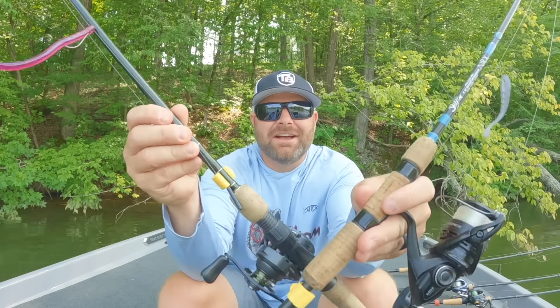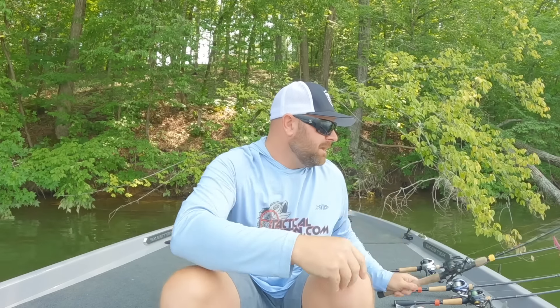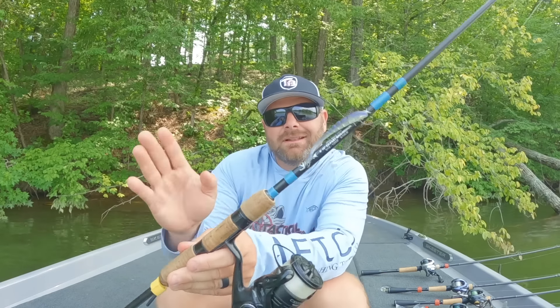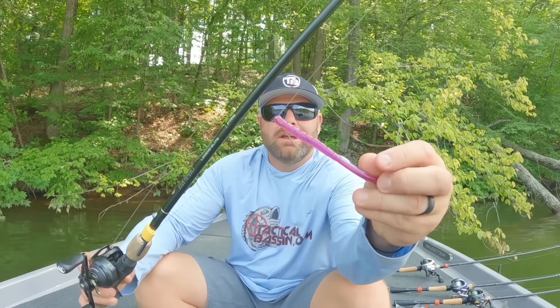Right here I have a drop shot rigged on a bait caster and a spinning rod. It totally depends on your fishery and your confidence. Do you like throwing a drop shot on a spinning rod, light line, exposed hook, or do you like fishing a drop shot on a bait caster, a little bit heavier line, weedless Texas rigged setup? Totally depends, but hopefully after today's video you guys have enough confidence to fish both.